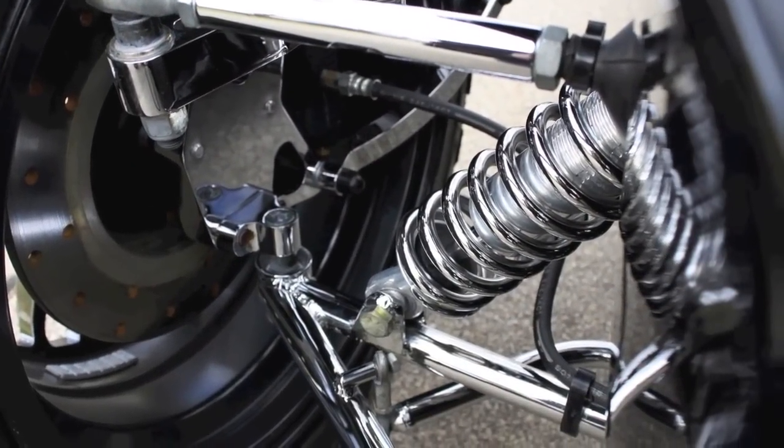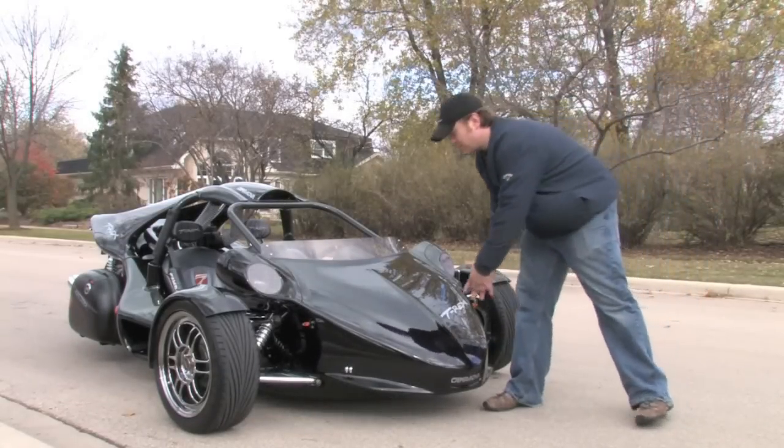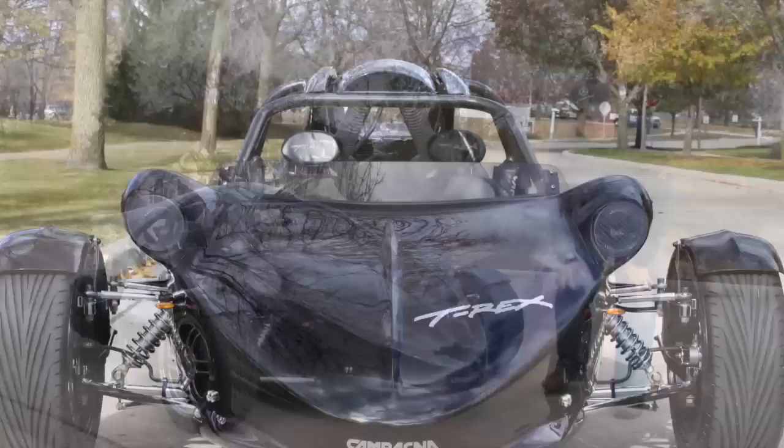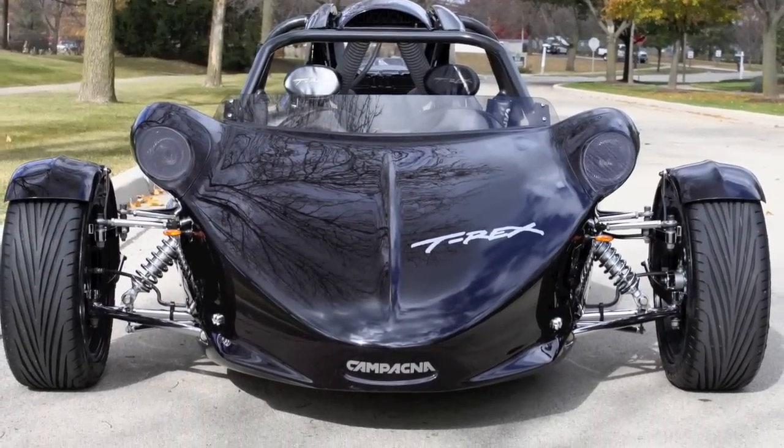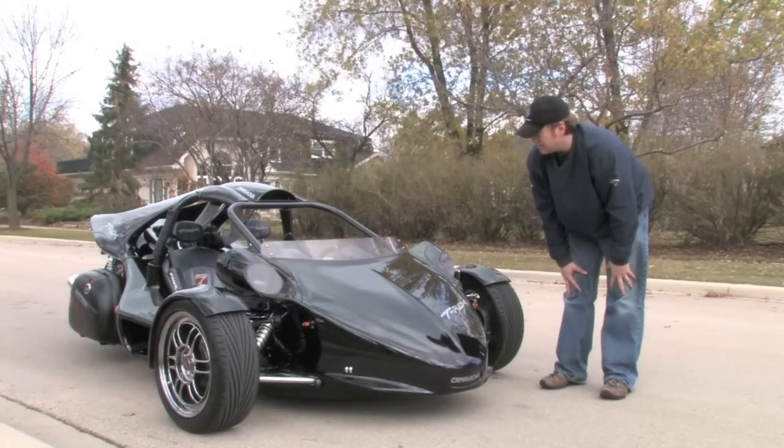It looks really amazing, black in color, as you can see. This is a fairing that really covers the front. A lot of this car's drivetrain is 100% motorcycle components, including the sequential gearbox, but we'll show you that in a second.